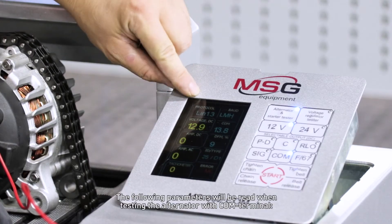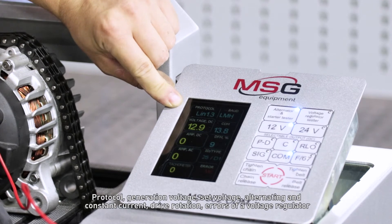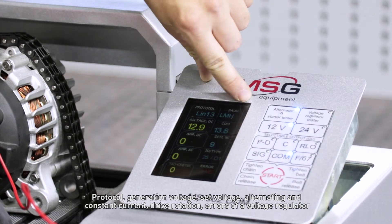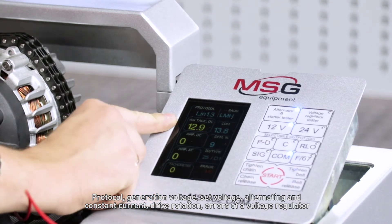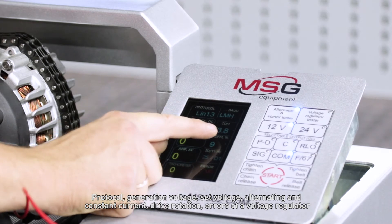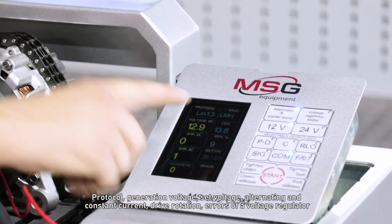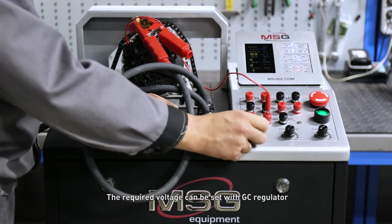The following parameters will be read when testing the alternator with the COM terminal: control protocol, generating voltage, set voltage, alternating and direct current, drive rotation, and errors of the voltage regulator. The required voltage can be set with the GC regulator.